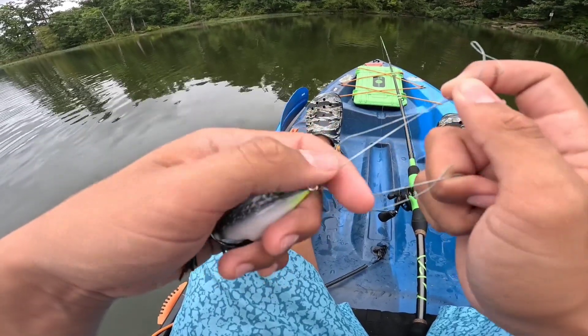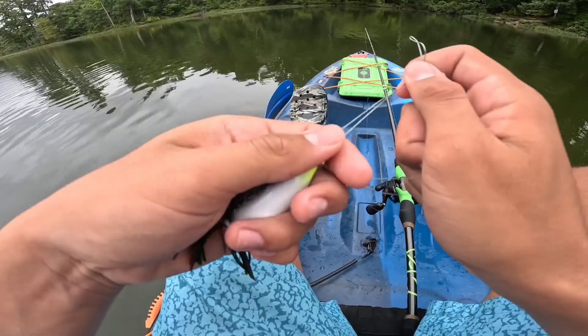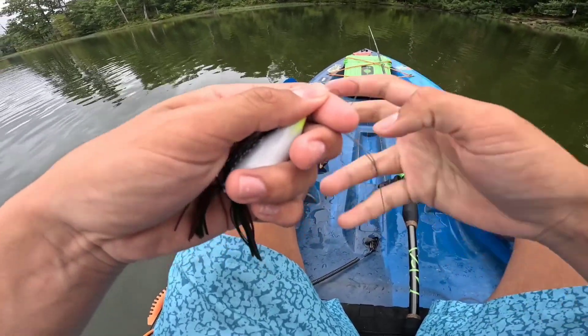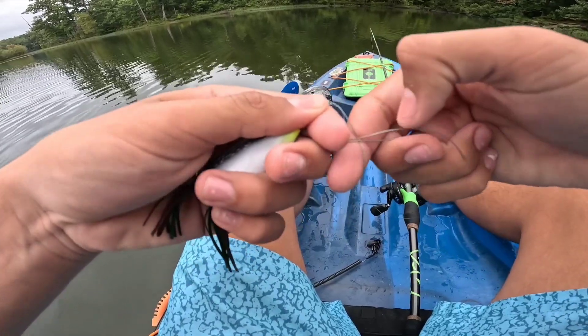Then what you're going to do is bring some line out. A massive bass just jumped next to me guys — I think I might be starting with the frog maybe! But anyways, double your lines over like this, then put your finger in between them and take the tag end.